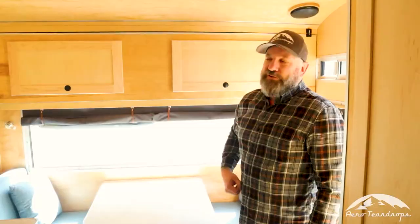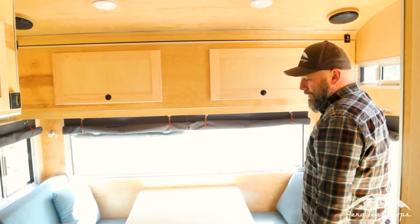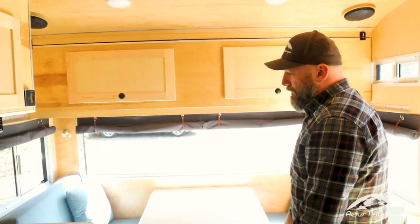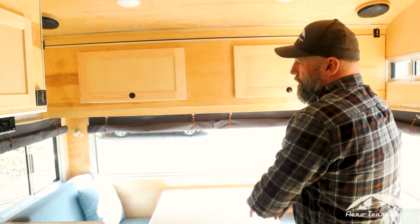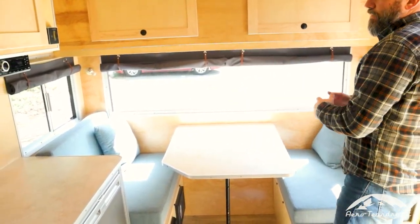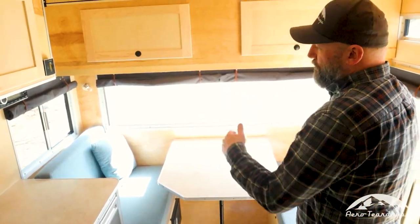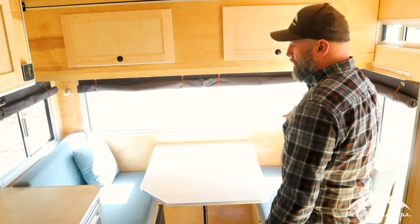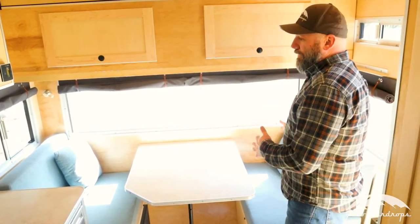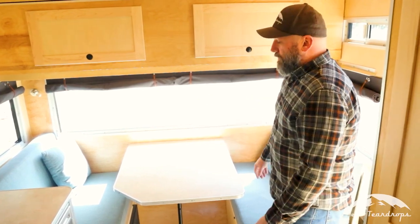Now let's talk about the items in the front of the trailer. We have our dinette — it's a convertible dinette where the table drops down and makes a bed across the front of the trailer. The bed is about six foot eight, great for a tall adult, 35 inches wide. It's great for sleeping one person, and you can get a couple of kids up here if you'd like.